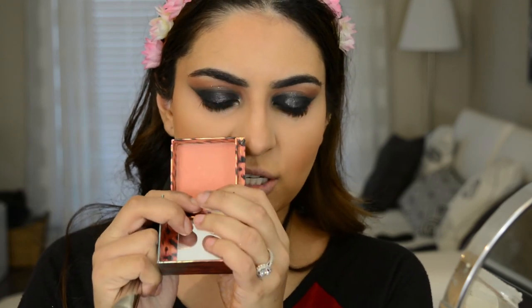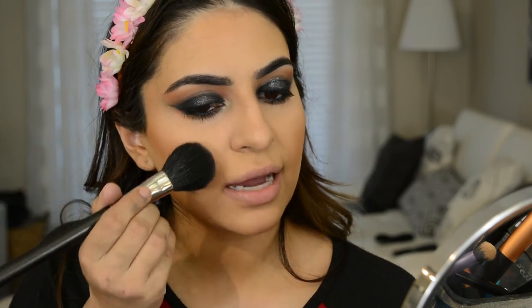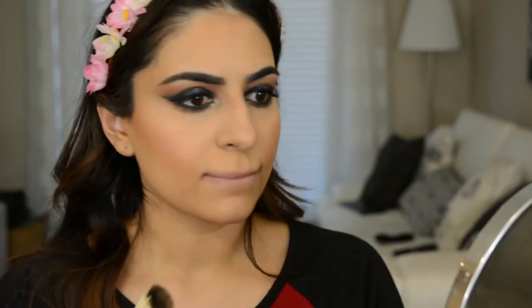For blush today, I'm going to go in with Benefit Coralista. It's a really pretty coral color with a little bit of shimmer — not too much, but it's extremely pigmented. I'm going to apply that to the apples, blending backwards. For highlight, I'm going to go in with a new favorite: the Dose of Colors Desi and Katie Highlight in Fuego. I'm going to take my Anastasia A23 brush, get it really well coated, and use that to highlight my face on the tops of the cheekbones and above the eyebrows.